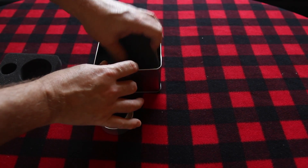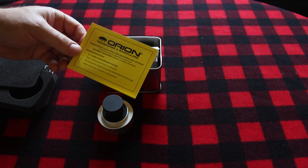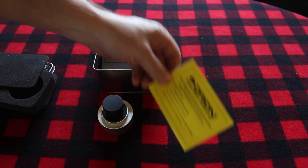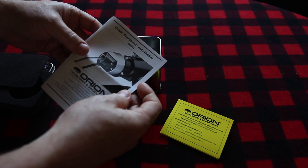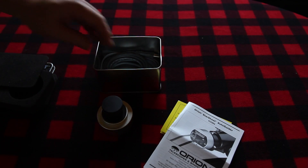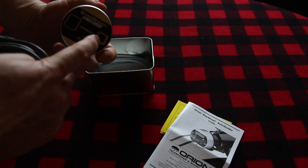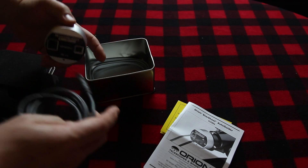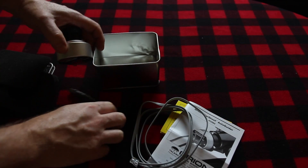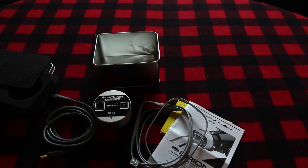Getting into the actual case a bit more, they give you information about downloading the software — basically two different versions of PHD to use. Then there's the instruction manual, which is pretty basic but also available online in electronic form. The remainder of the box is the USB cable and the ST4 cable. So that's basically it — that's the Orion Starshoot Auto-Guider. I'm going to be using this for the next couple weeks, see what I think of it, and then give an actual review.